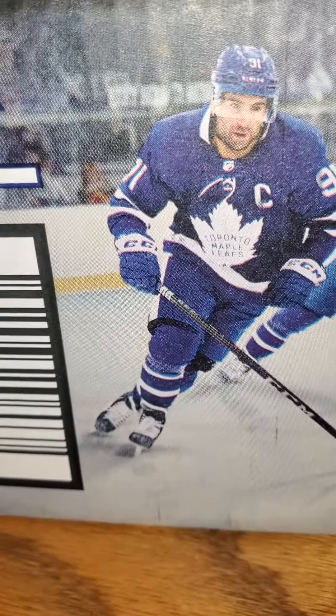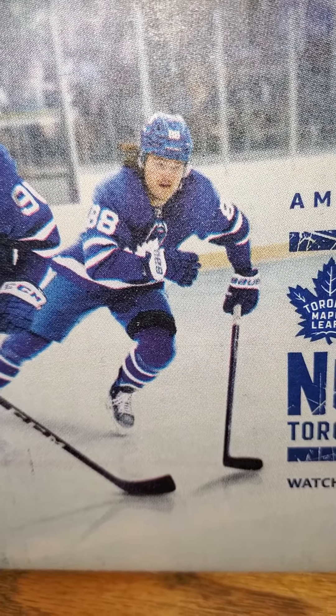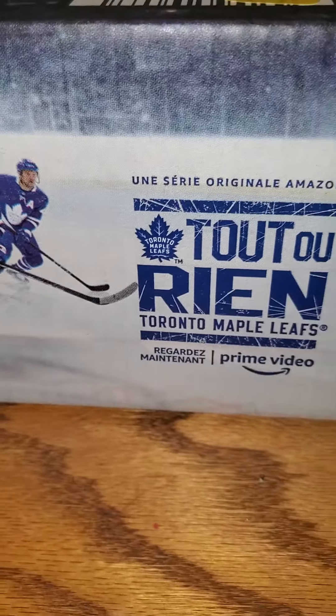And on the other side we got Johnny Tavares. I just got this package from Amazon and it's in a Toronto Maple Leafs box.